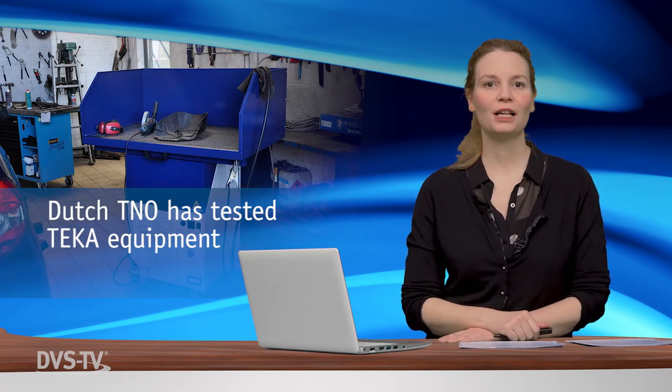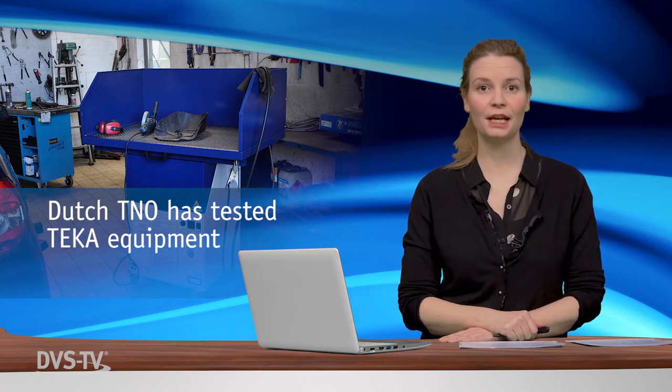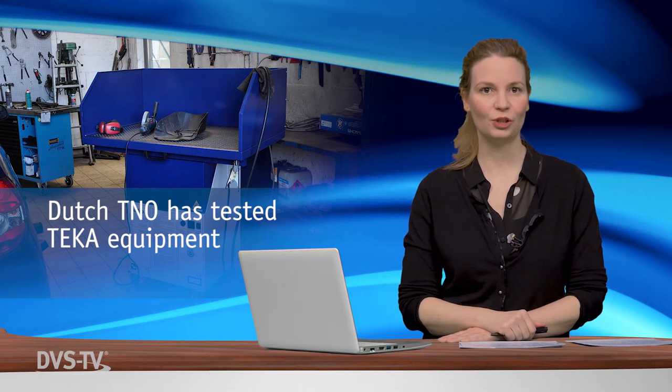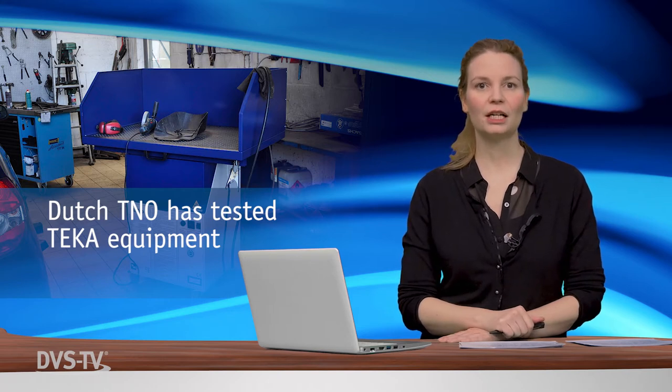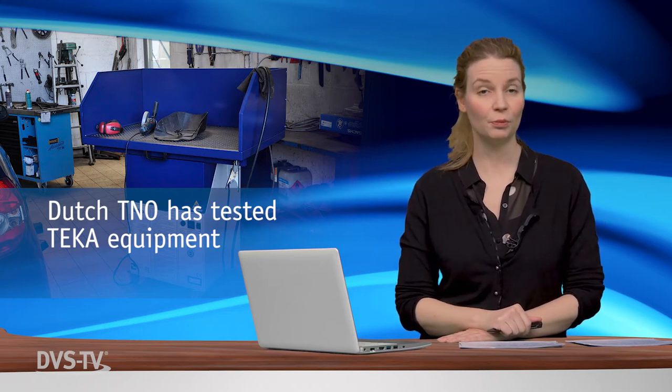The Mobile Workbench from Teka achieved optimum values in the Netherlands. The testing and certification company TNO has put the universally usable workstation to the acid test under extreme conditions. The initial question which the scientists dealt with was how well does the device protect the user from hazardous pollutants released into the air during the welding process.